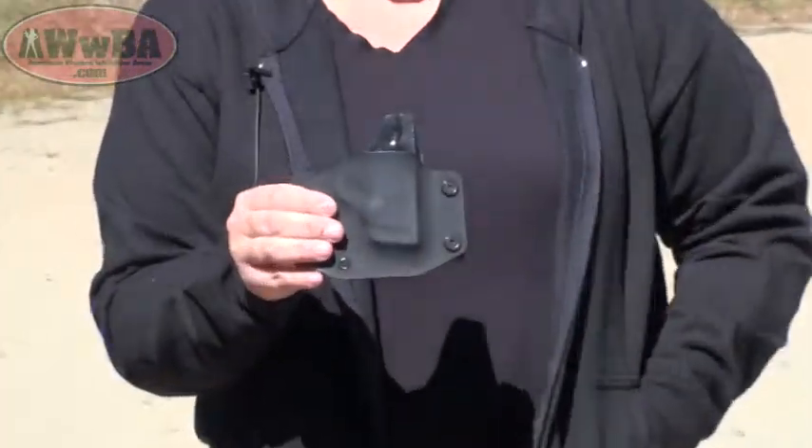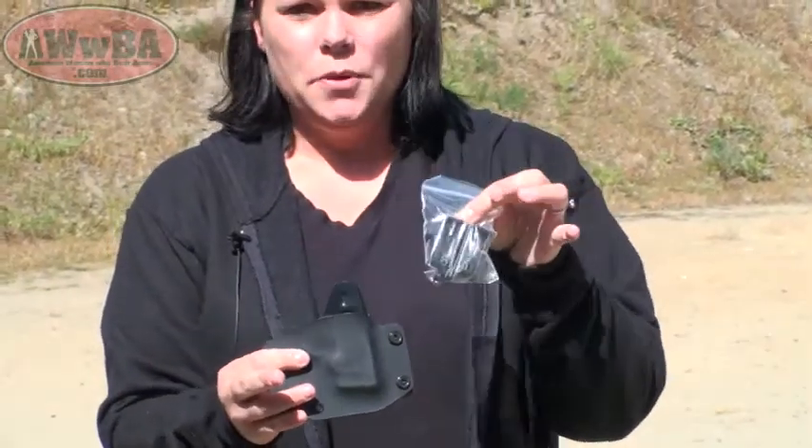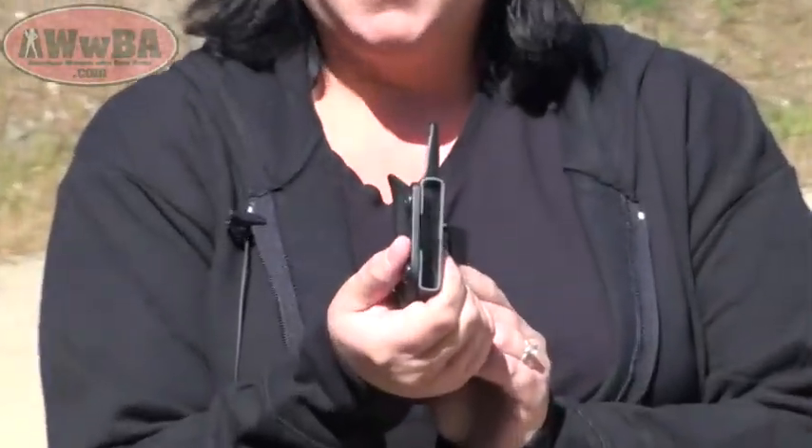When you first get the holster, it is going to come with 1.75-inch belt loops. For me, these were way too big. When I put this on my belt, I was expanded out quite a bit, and there was no way I'd be able to wear this as a concealed carry holster. However, contacting the company, they were amazing, and they sent me the smaller half-inch belt loops. With a little guidance from them, I was able to change out the belt loops myself, and once I put this on, it was definitely something I could see myself wearing as a concealed carry holster.